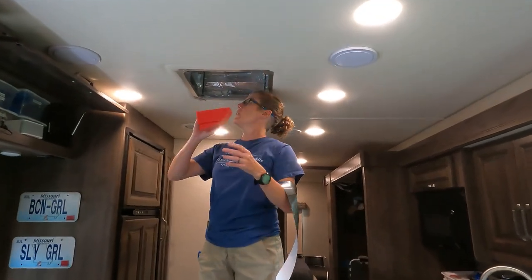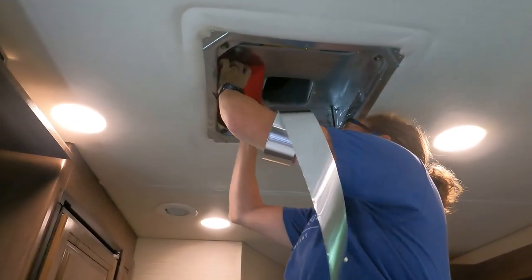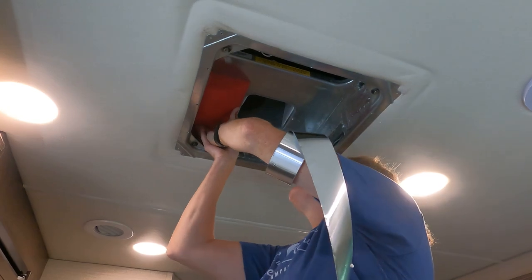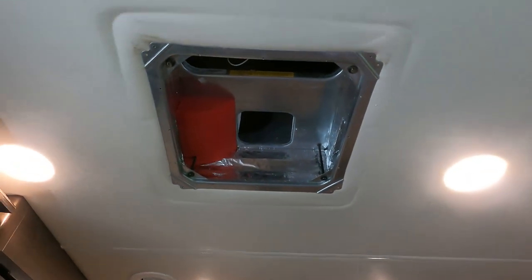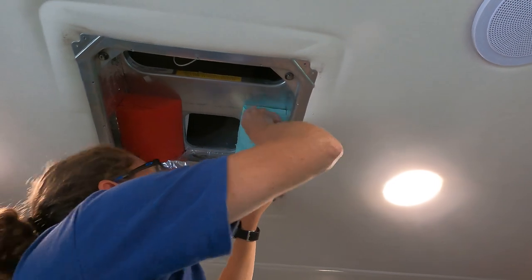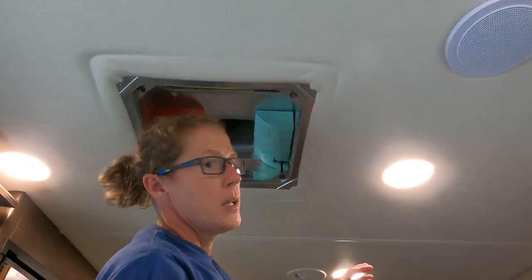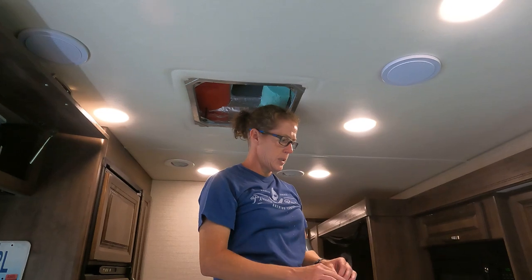Now we're going to install these baffles. We're going to get those in there and tape them to guide the air into the racetracks. It's starting to come together. I'll get those taped in there, and after that we'll put the center piece in.